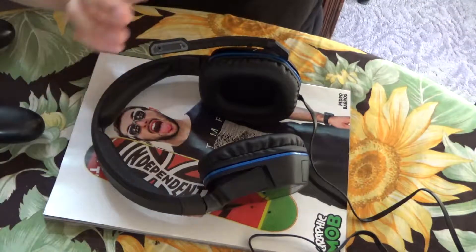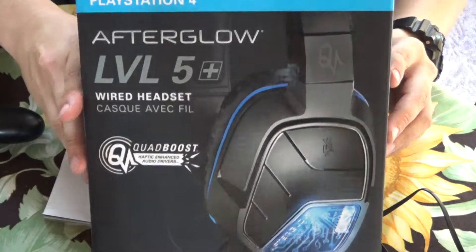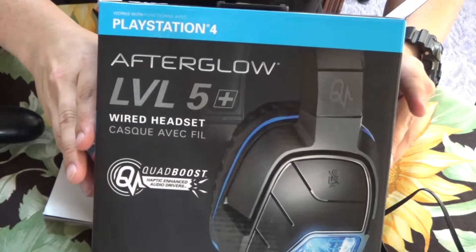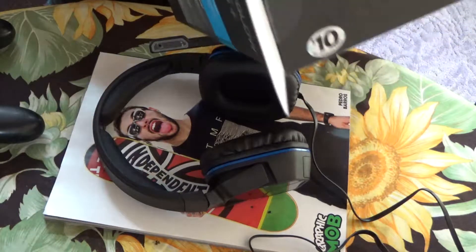But yeah, these are the PlayStation 4 — sorry, I already opened these. These are the PlayStation 4 Afterglow Level 5 wired headset.